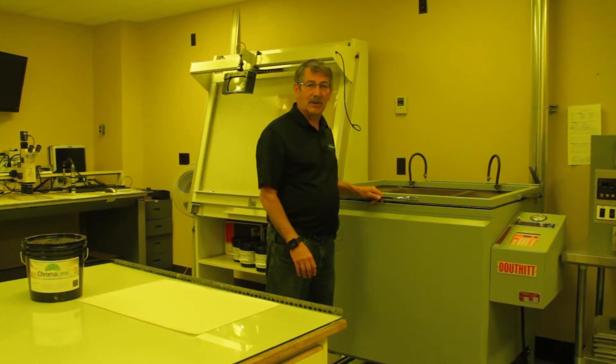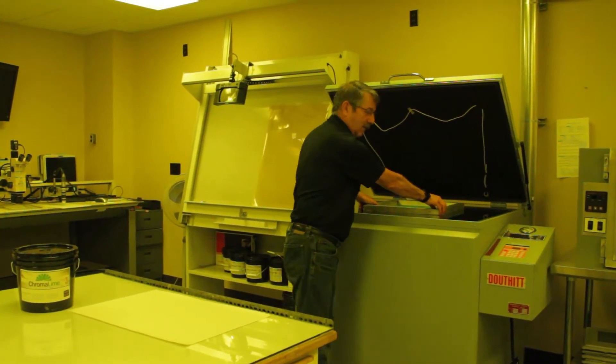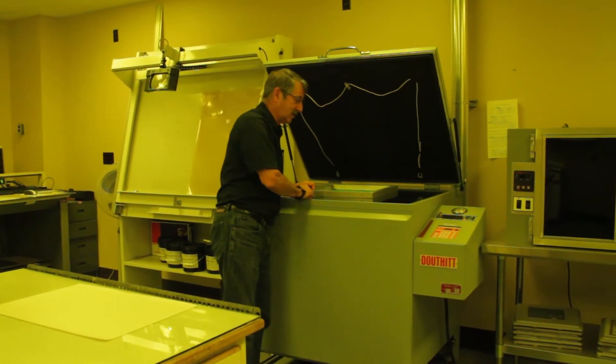We are now done with the exposure. I'm going to take the screen out of the exposure unit and hopefully you'll hear this. The screen is actually stuck to the exposure unit right now.